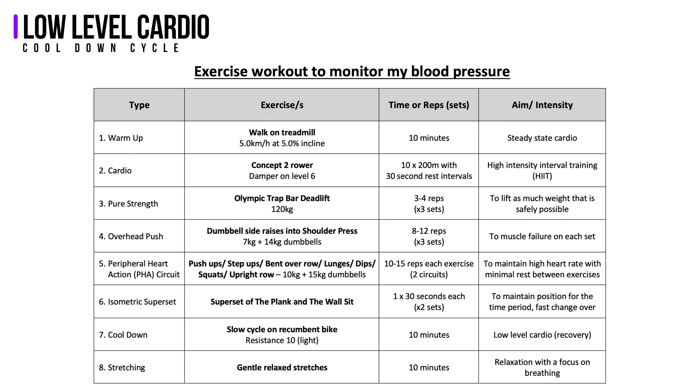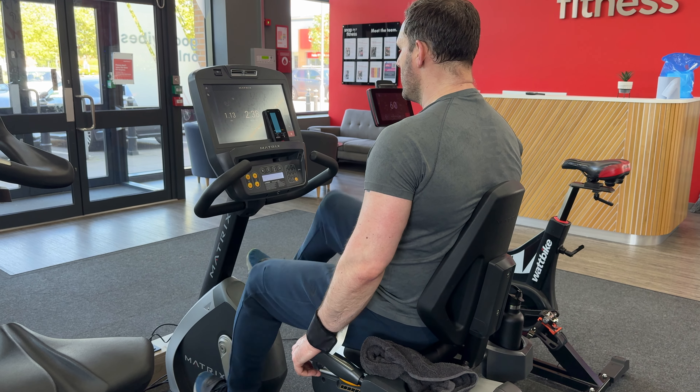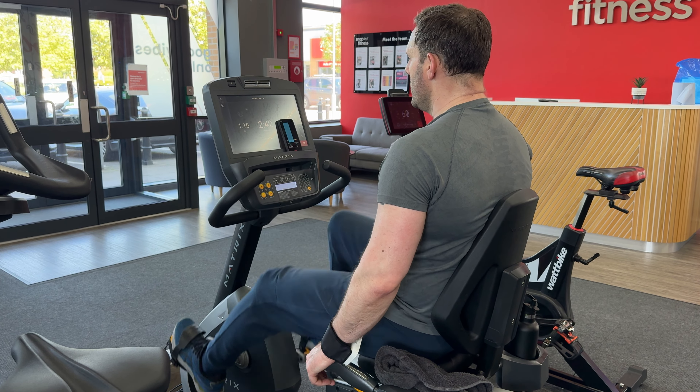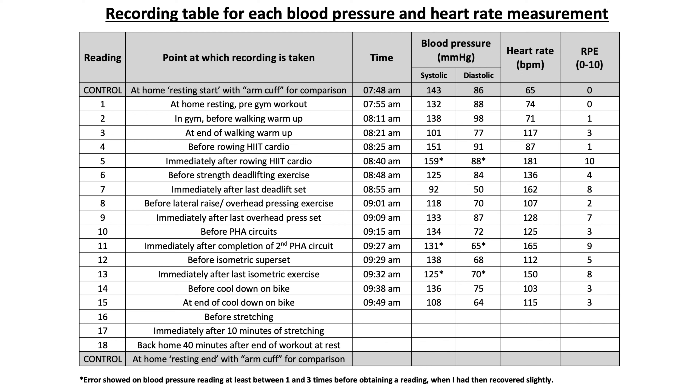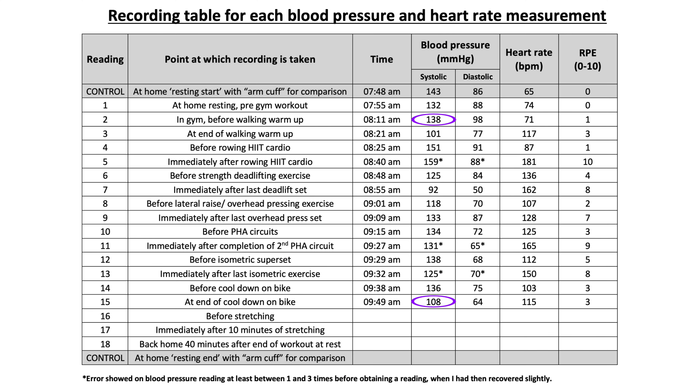To cool down I chose 10 minutes on the recumbent bike at a comfortable resistance level of 10 out of 25, which allows my heart rate to recover gradually at a lower intensity. Before starting, blood pressure was 136 over 75 and heart rate had dropped to 103. At the end of the cool-down it read 108 over 64 with a heart rate of 115 and RPE around 3. Comparing pre-warm-up to post-cool-down, the systolic reading had dropped 30 points and the diastolic had dropped 34 points, showing that blood pressure responds to exercise in a positive way.